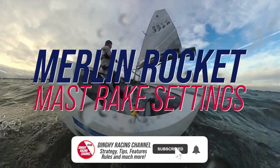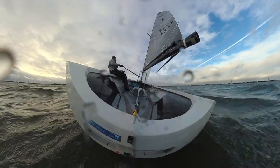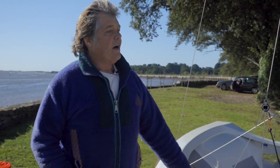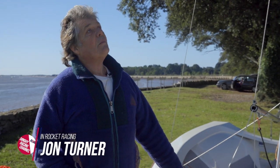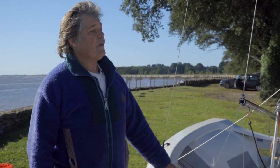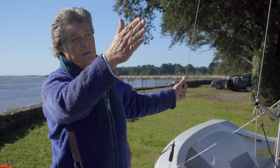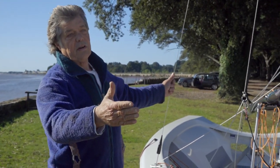My name is John Turner and I've been lucky enough to be involved in the Merlin fleet for nearly 40 years. We're going to start off by talking about how to set up your rig, and this is based on the modern rig with a 5720 luff length for the mainsail. We'll begin by setting it up on the rig tension with a jib set as much as this one is.